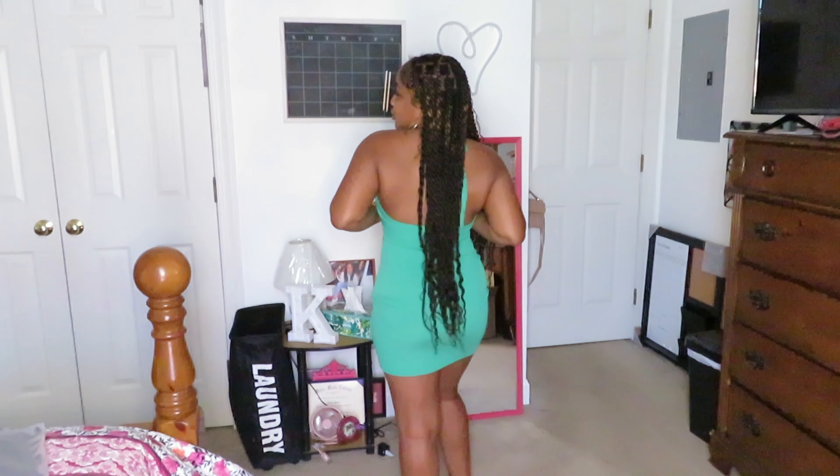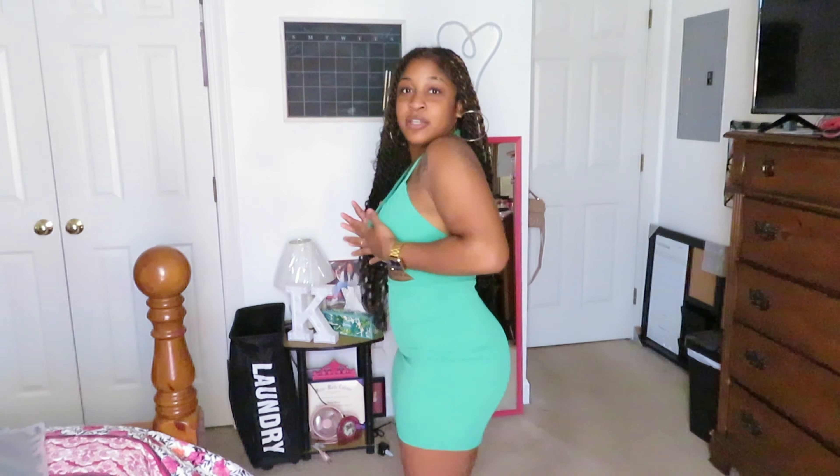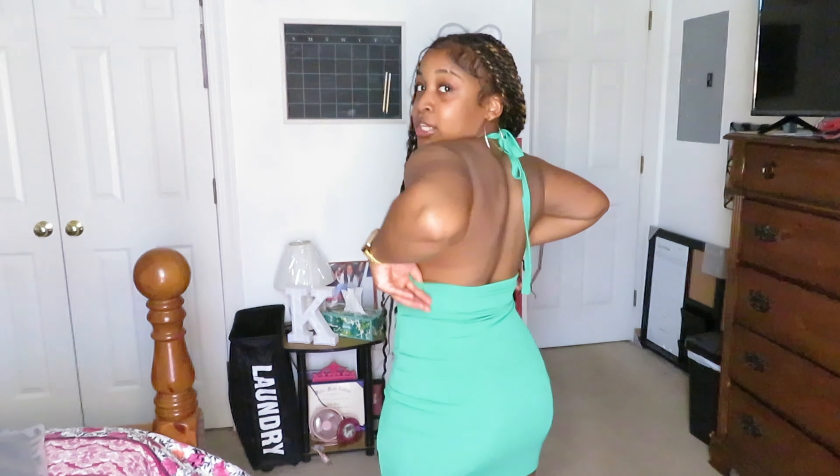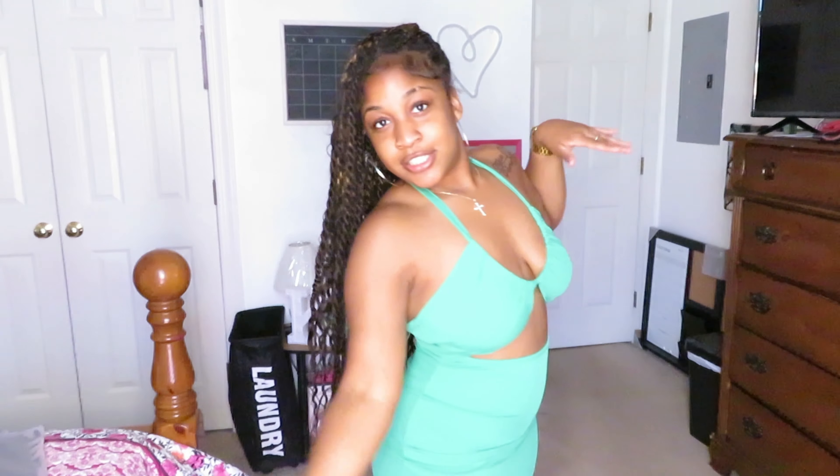Now on to the third outfit — this dress is really cute and it's fitting. As you can see, it's perfect. The back is out; I think I need to tighten it up around my neck more. All these colors are giving summer!